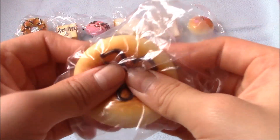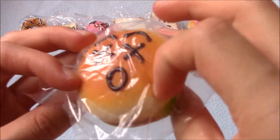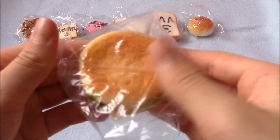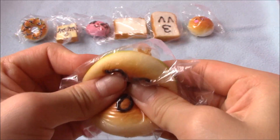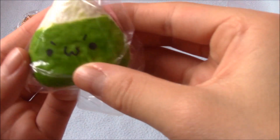Then I have this hamburger squishy — it's medium size and has a dead face on it, which I find really cute for some reason. It's really soft and pretty squishy. Then I pull out this rice cracker, I believe — I'm not 100% sure.